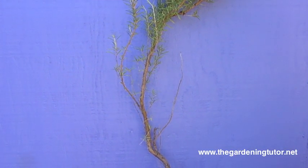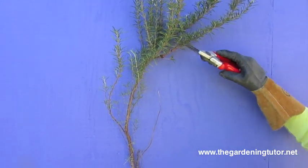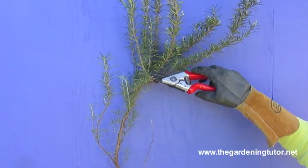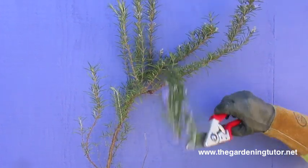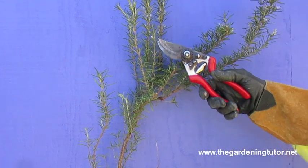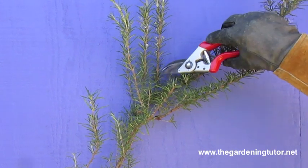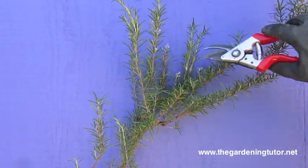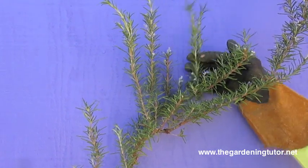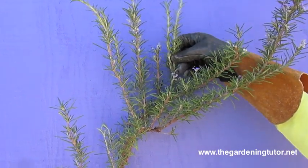So with this stem, I can stimulate more bushiness if I prune off these leaders, leaving healthy green growth. Here's a little baby — I can prune that too. Here's a bigger guy, and I might stay up in here. So what I'll get is more branching from my cut.